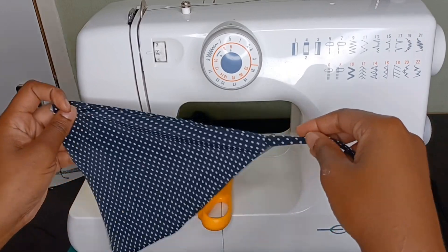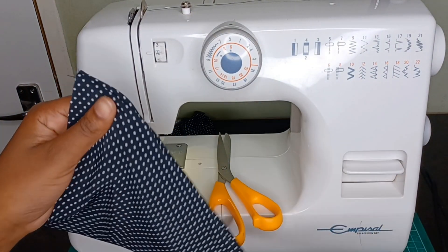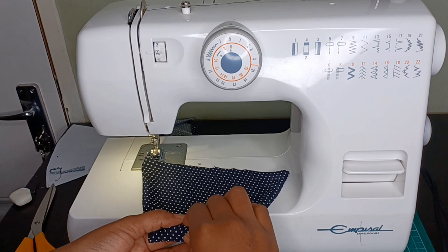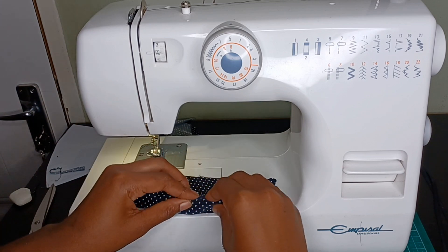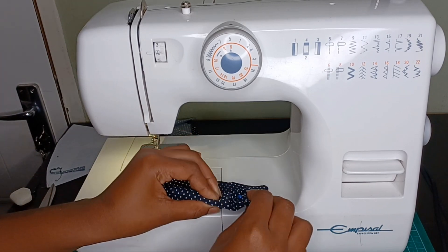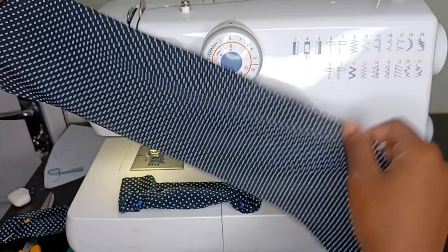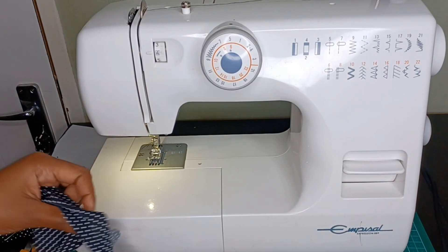After sewing, you want to pull it inside out and there you have it — one triangle is done. Just repeat the process for the two triangles that are left. Slightly fold your triangles, and the reason you're doing this is you don't want to accidentally sew the top part of the triangles to the bottom part of the bralette. I feel like I'm speaking in circles but hopefully you can see what I'm doing.